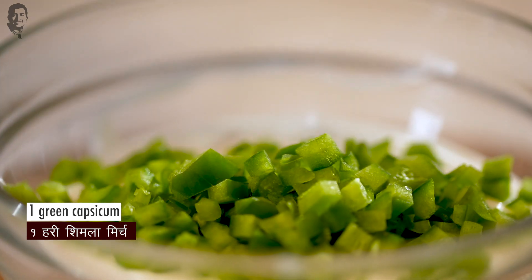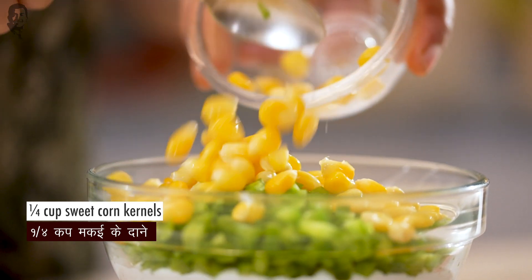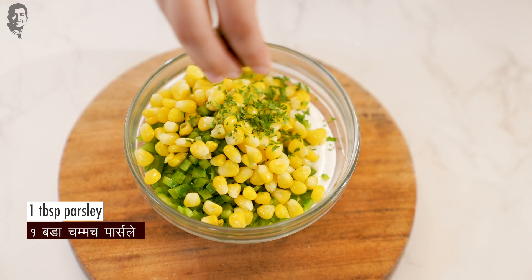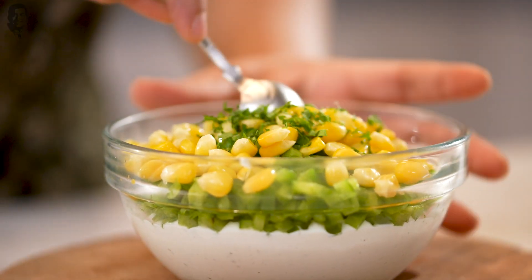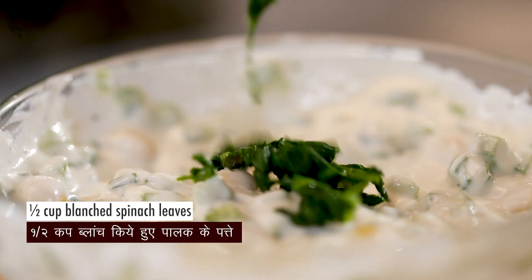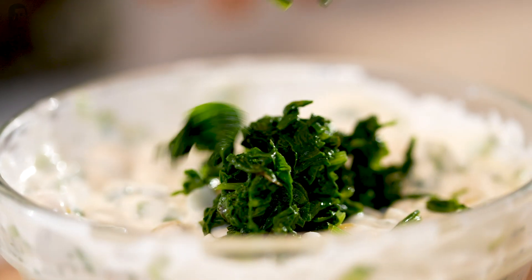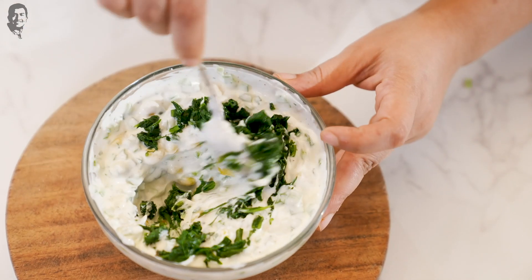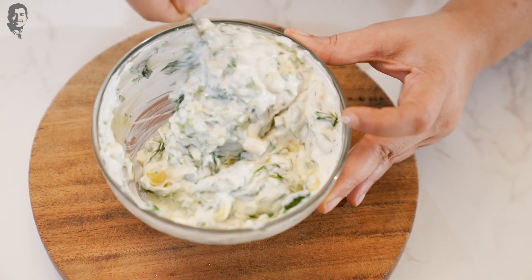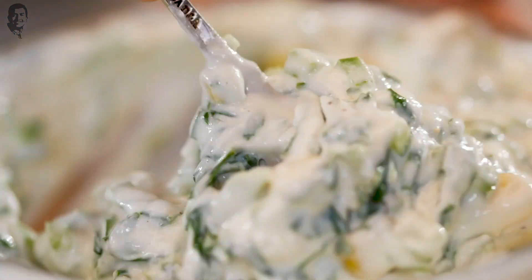We will add some green capsicum and boiled sweet corn kernels. We will add some chopped parsley and mix it well. We will also add blanched and chopped spinach leaves and mix it well. You could eat this like a dip, but today we are going to use it as a stuffing for the ravioli. This is looking nice and creamy.